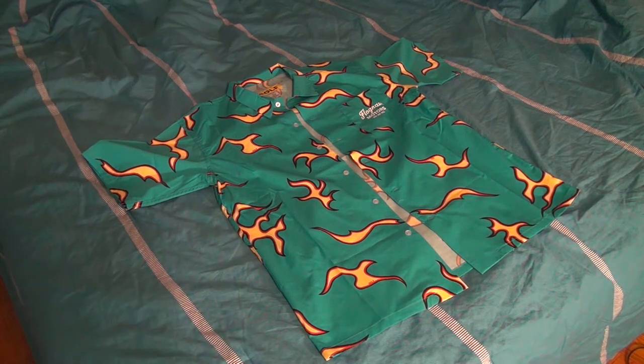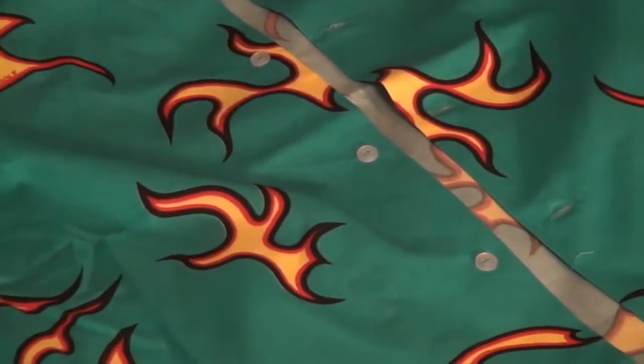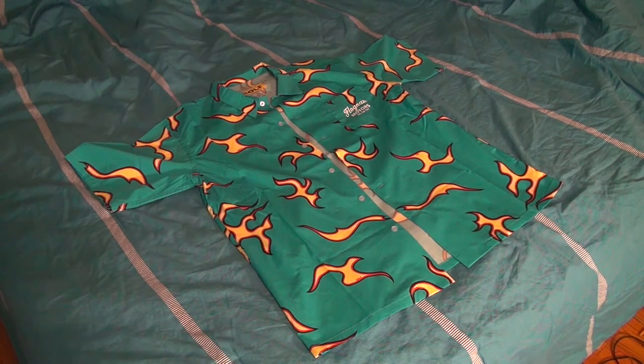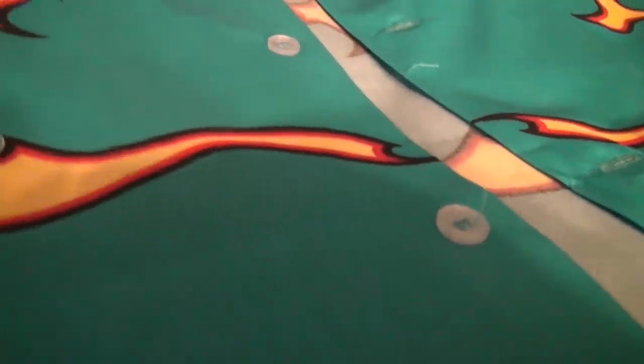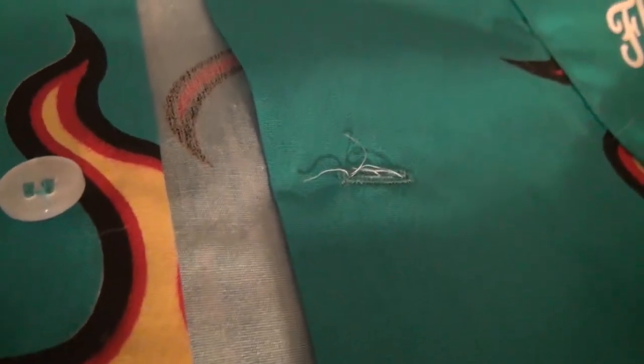Let's start off with this button-up as far as the quality goes. There are some quality issues with this particular one. A lot of the stitching on the buttons and the holes where the buttons go in is pretty messed up. When I first tried to unbutton it — because it comes buttoned up — I couldn't actually get the button out. I had to kind of maneuver it.